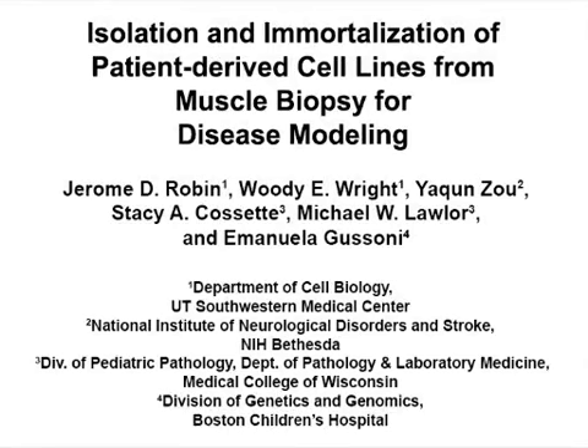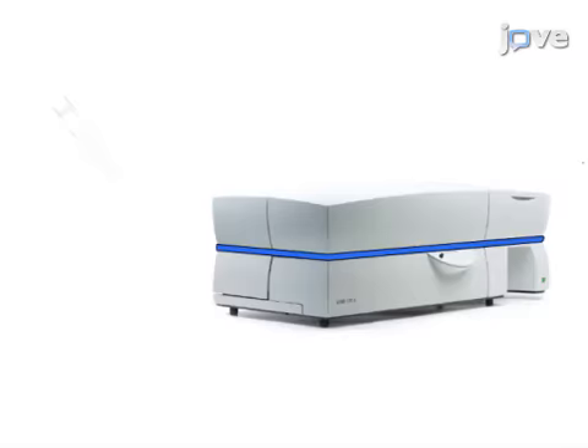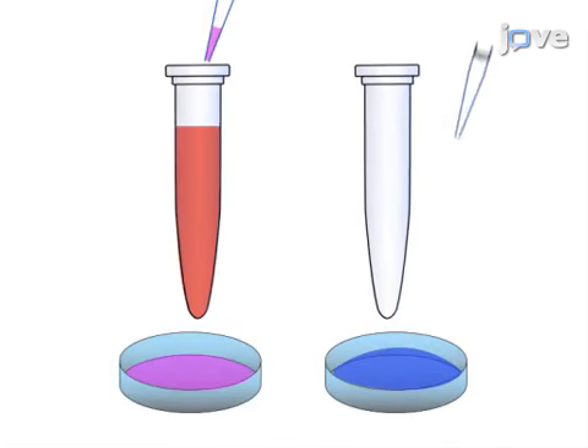The overall goal of the following experiment is to isolate purified muscle cells from human patient muscle biopsies and immortalize them for downstream studies. This is achieved by first weighing, mincing, and digesting the collected tissue to dissociate the mononuclear cells. As a second step, the myogenic cells are purified from non-myogenic cells by FACS.